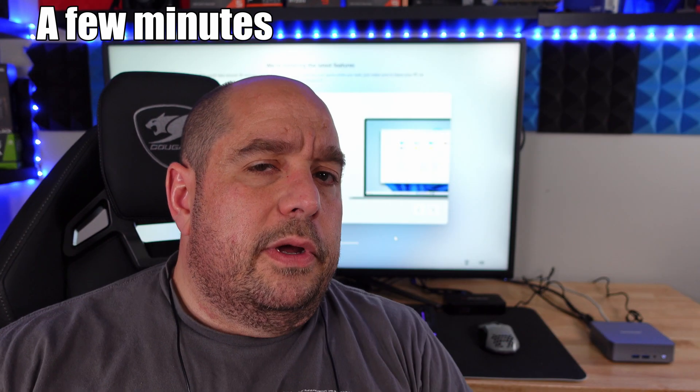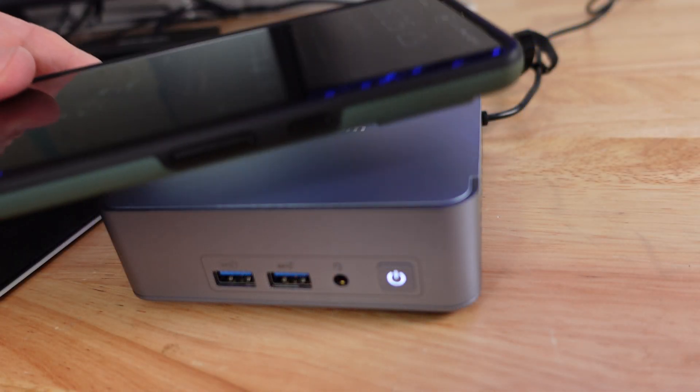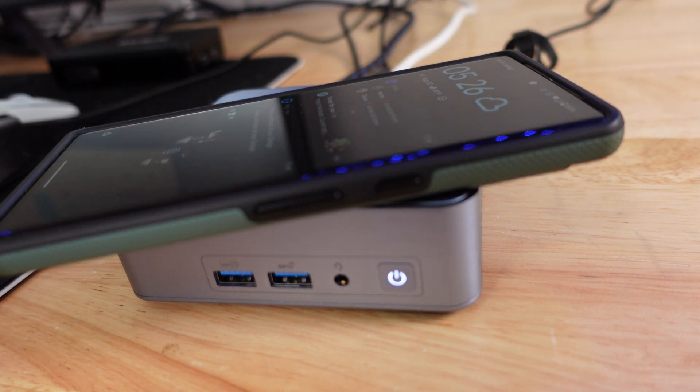It's finishing up the Windows setup. I wanted to mention — typically you don't expect a lot of power out of a machine this size, but it's been flying through everything I've thrown at it. This is my Google Pixel 7 Pro and the Geekom is smaller than that — that's amazing.